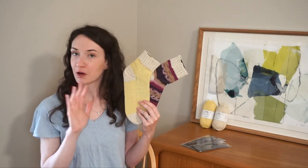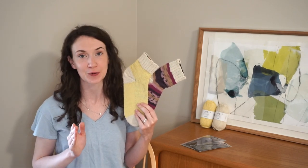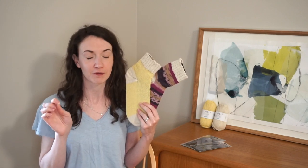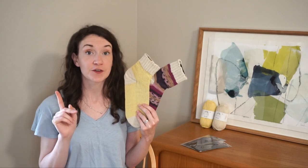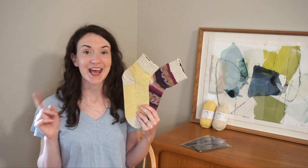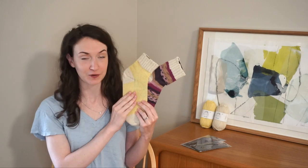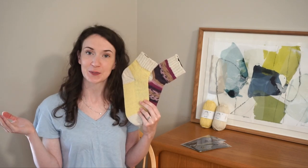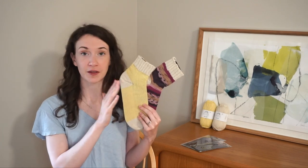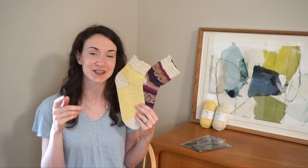Down in the description box you're going to find a whole bunch of helpful information. First, you'll find each one of the video break points so you can fast forward or rewind to any specific part. You'll also find the full written version of this pattern, available as a free PDF download. Lastly, you'll find each one of the hobby supplies I used to create this video and my different projects. Thank you so much Hobby for providing all the yarns — I'll have the yarn, colorways, knitting needles, tapestry needle, everything linked down below to the Hobby website.